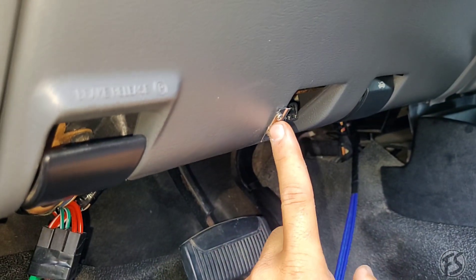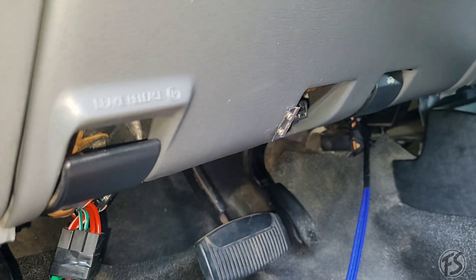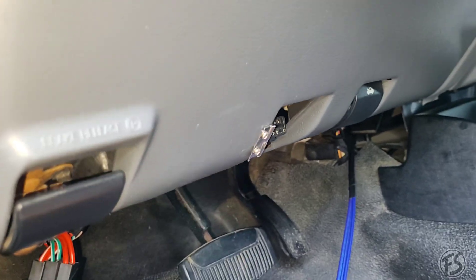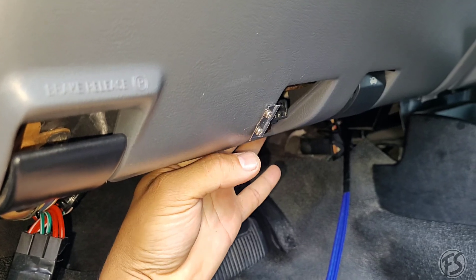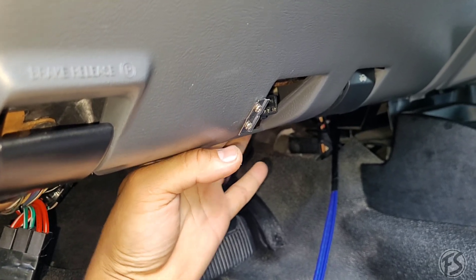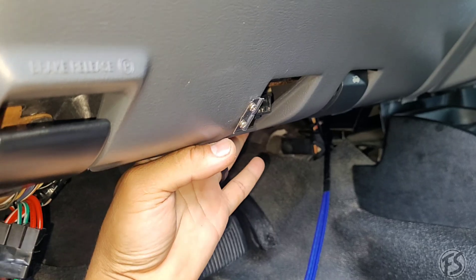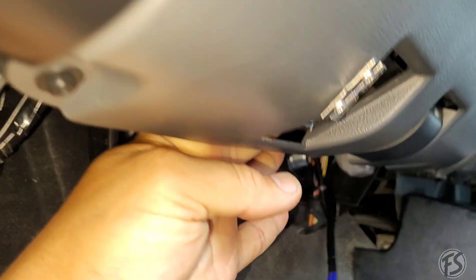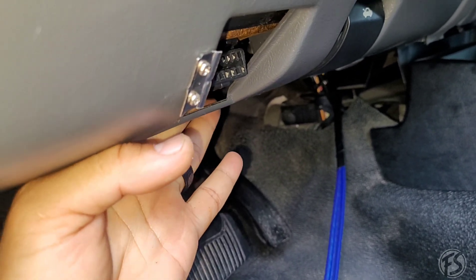I went ahead and mounted the bass knob bracket right here — all it's going to do is slide in. It'll be easy for the customer to access and it's not sticking out too far. Go ahead and screw it in. In the back, I made sure there's nothing that's going to get hit — no components that are going to get drilled. Just double check by putting your finger right there and making sure there's nothing behind it, which in this case there isn't.